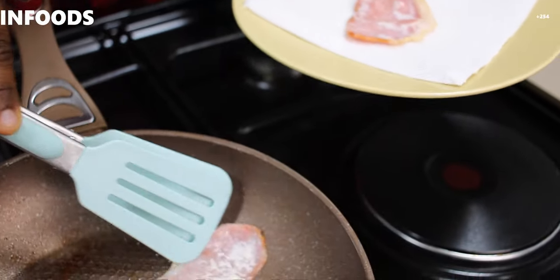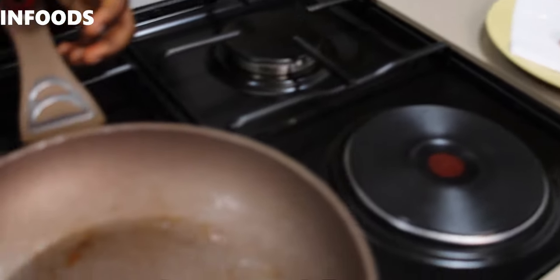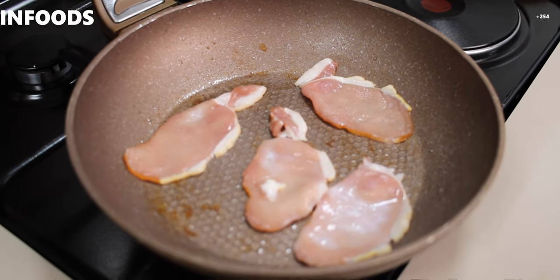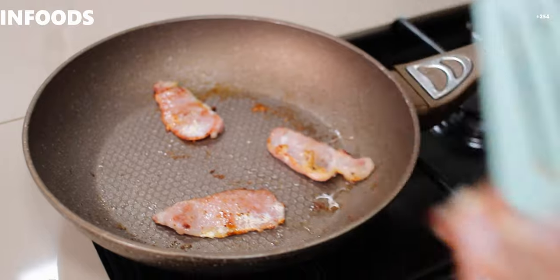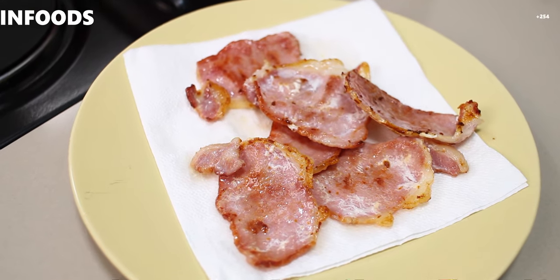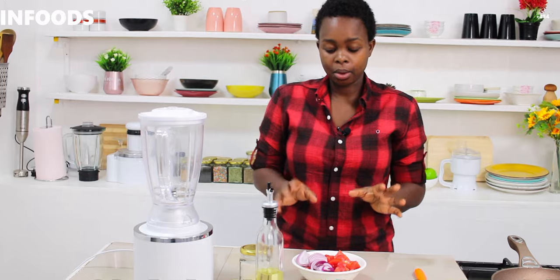I'm going to put this aside in a paper towel to drain excess oil. My second round is ready, I'm going to put this aside as well — it's looking absolutely good. I'll keep this aside, turn off the flames, and now it's time to make our sauce.